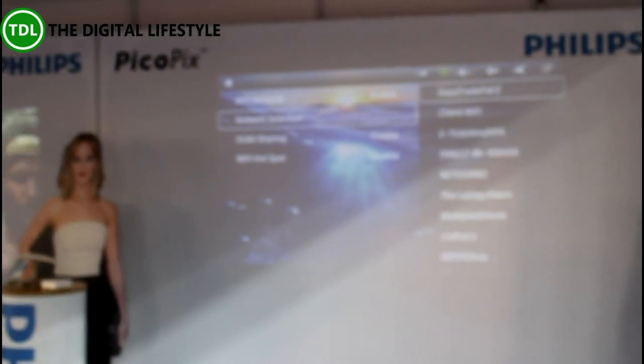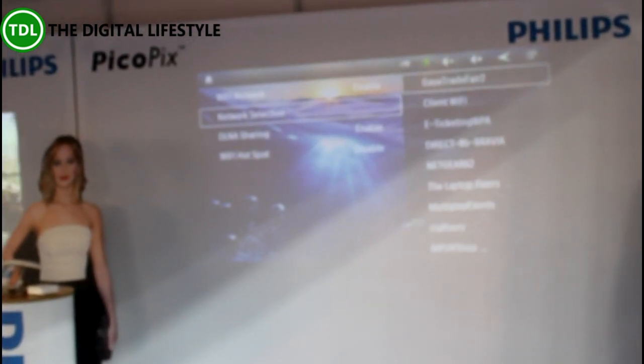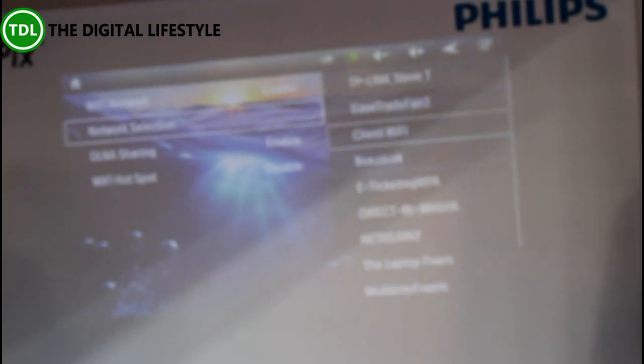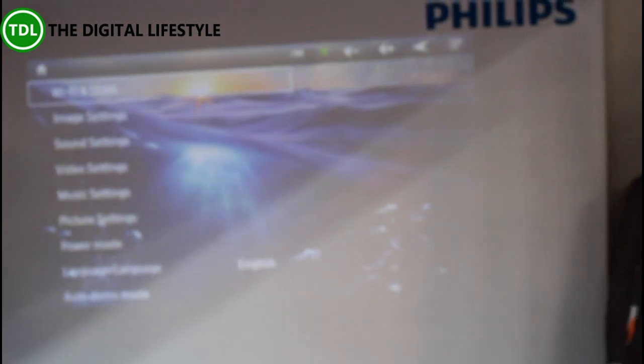If we go down to the network selection, it will then start looking for various different networks. There's a lot of Wi-Fi here and it's not picking up any that are particularly accessible. But if you add one — basically in your home network, you put your code in and then you can use this as you would an Android tablet.